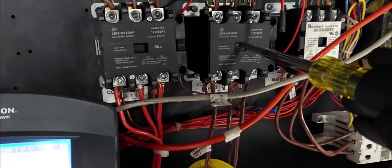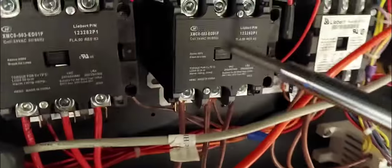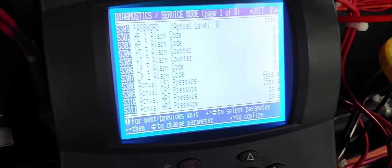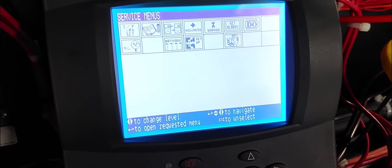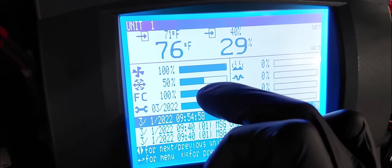I try to force the pump down by manually pushing the contactor, and when I do that the compressor runs — you can see the ampere draw and the pressure is dropping. So the compressor does work manually, but I just can't get it to work from the automatic position. Going back to the main screen, I'm only doing 50% cooling — that's it. Let's get into troubleshooting.